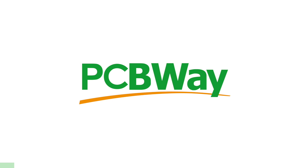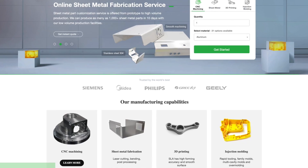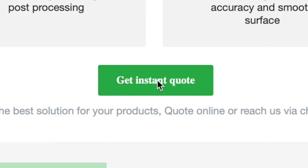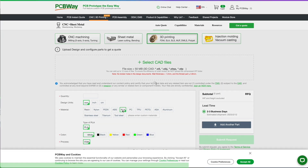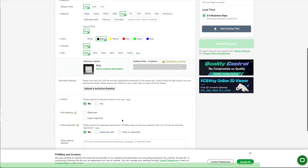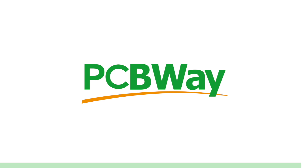PCBWay offers the best custom PCB prototyping service, but they also offer injection molding, 3D printing, laser and CNC cutting with their instant quote feature. You can simply upload your model and choose from SLA, FDM, and SLM, which is a laser sintering metal powder to make metal parts. They also have an instant quote feature for their custom PCB, so go ahead and try it right now at pcbway.com.